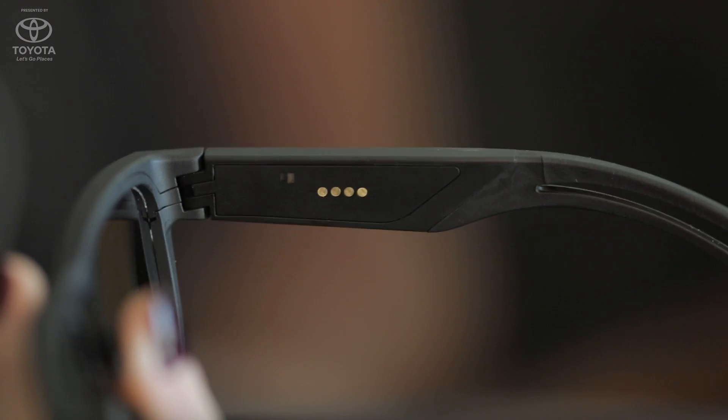Tell me about the Lowdown Focus. The Lowdown Focus is a product that we're extremely excited about. What we have done is incorporated brainwave sensing technology into a sunglass, into a piece of eyewear.